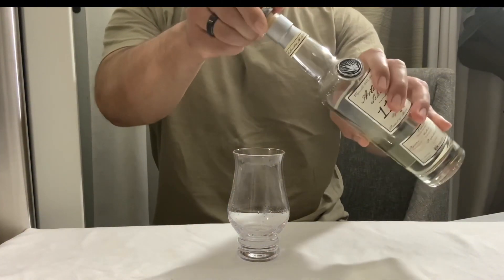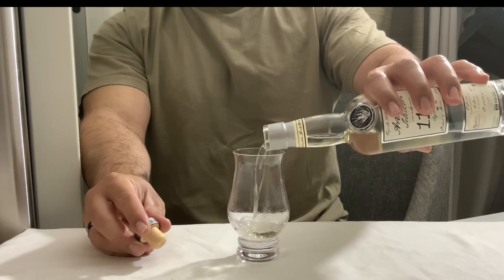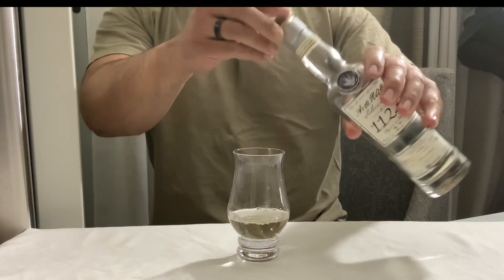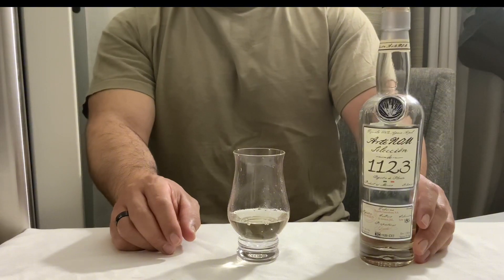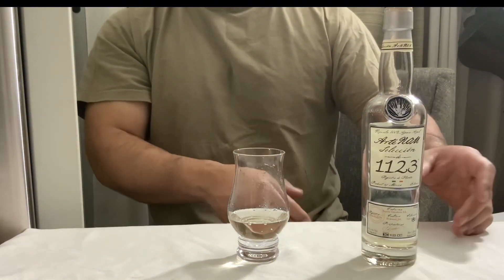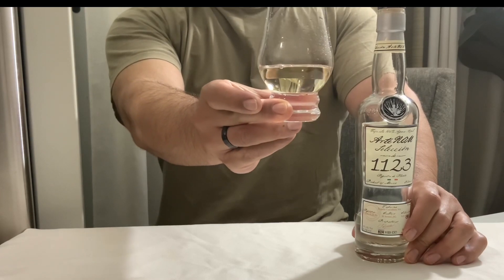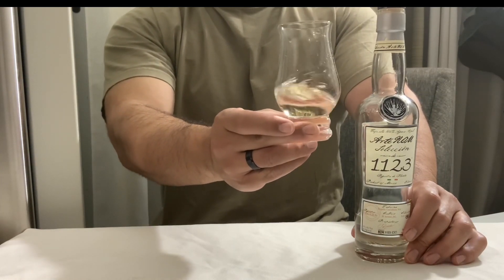I'm going to go ahead and pour a little glass so you guys can see the color a little better. The nice thing about these 375 ml bottles is that if you don't like the tequila, you're not stuck with a large bottle of something that's crap, and if you do like it, you can always come back and purchase more. As you guys can see, it's a little bit tinted yellow — like a little bit of a strong yellow — and like I said, some of them are going to be a little bit more clear.